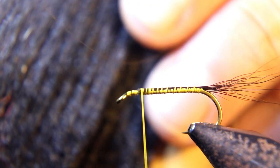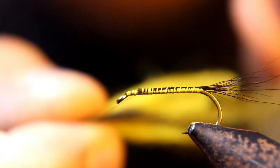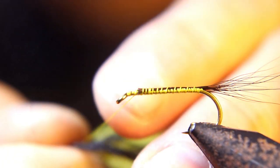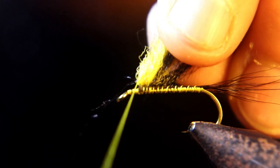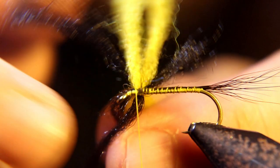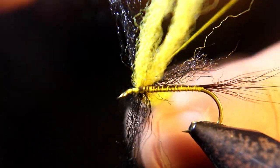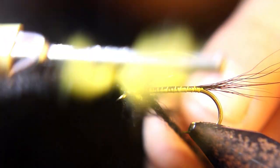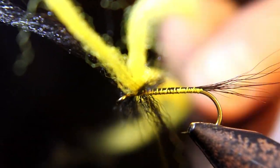What I did here is I combined black yarn and a yellowish-green floating yarn for the wing on this fly. You've got to have a little patience — this yarn wants to go everywhere. You're going to figure-eight it, wrap a couple turns around the base to hold it all together, figure-eight it again, and tie your wing in.